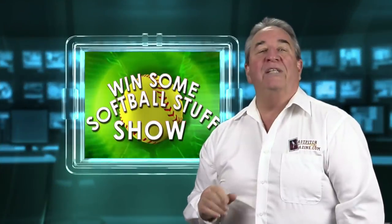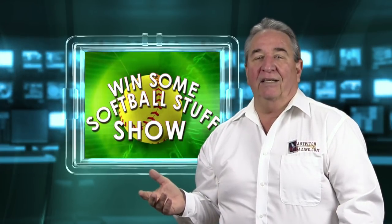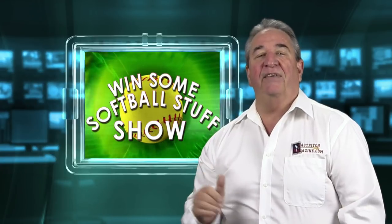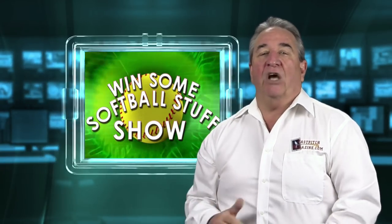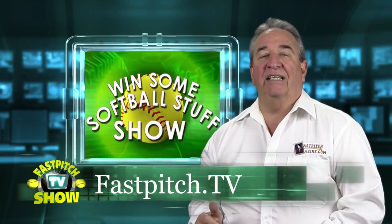Hello and welcome to the Win Some Softball Stuff Show. I'm your host, Gary Leland, and this show is a member of the Fast Pitch TV network of shows. See all my videos and all my blogs at www.fastpitch.tv.